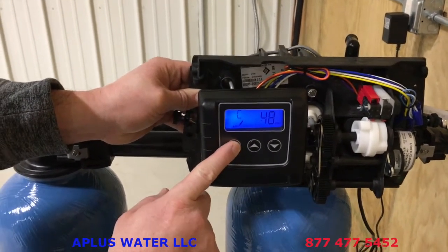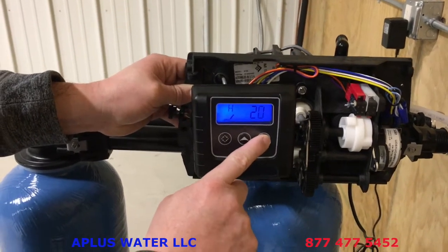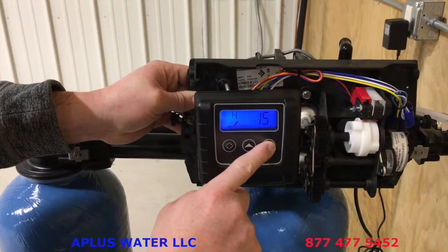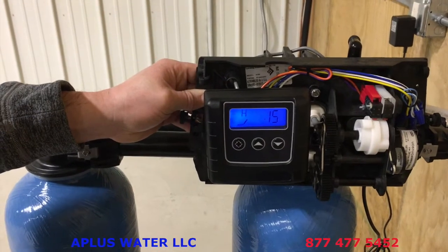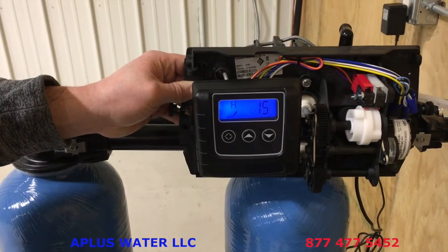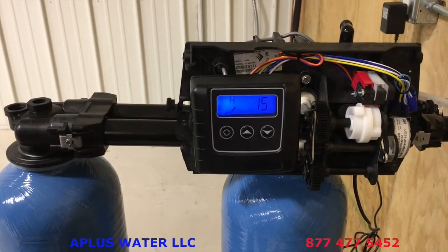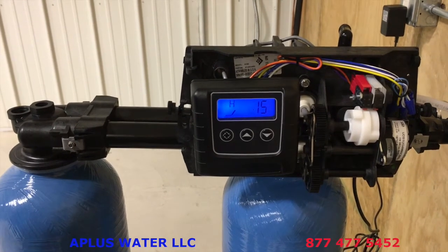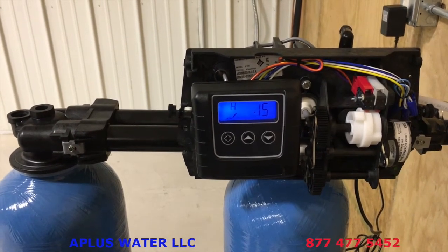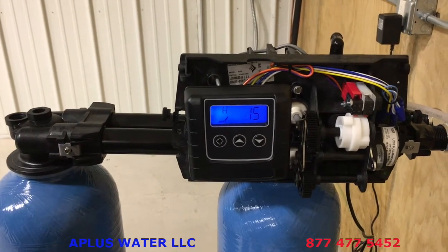Set the capacity per tank: for a 32,000 grain softener set it to 32; 40,000 grain set to 40; 48,000 grain set to 48, and so on. Then tap the diamond button again to reach the hardness setting. Set this to your hardness in grains per gallon. For iron, add an additional 5 to the hardness number for each part per million of iron. If you have a lot of iron, call us to dial in the settings.